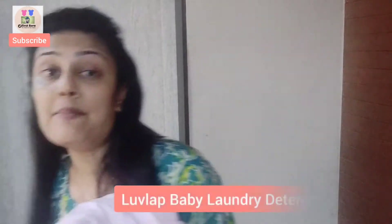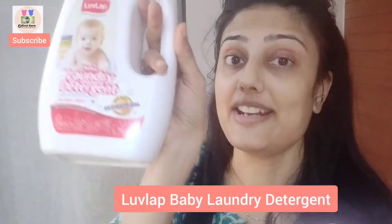Hello, welcome to Shivanya's clothes. Today I am going to take care of Shivanya's clothes. Because, you know, we have clothes from the detergent, there are chemicals, so I feel that if children want to take care of their clothes with a safe detergent, I will use LoveLab's Baby Laundry Detergent.